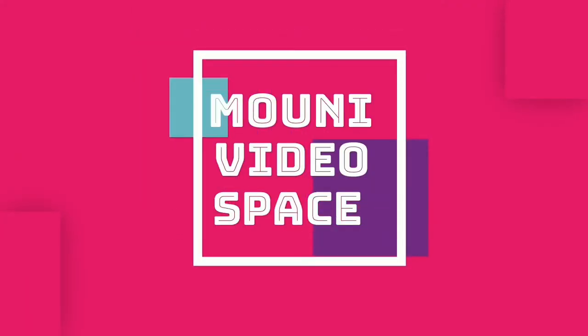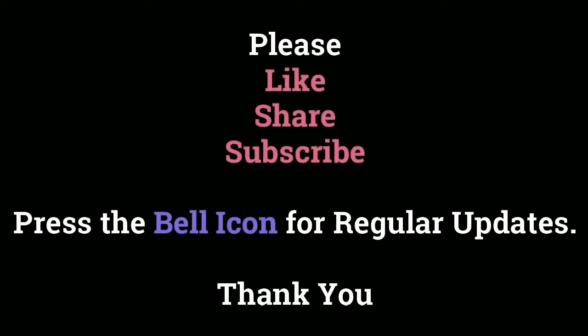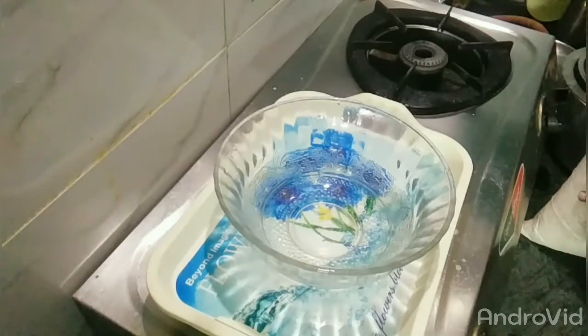Hi Andy! Welcome to Moni Video Space! If you are going to visit my channel, please like, share, subscribe and press the bell icon for regular updates. Thank you!